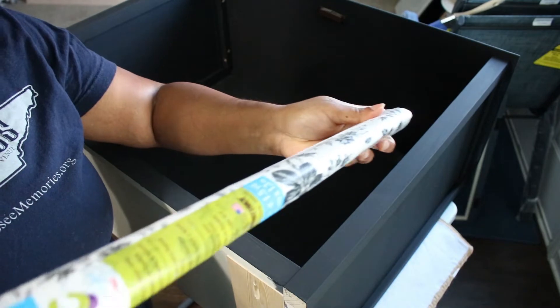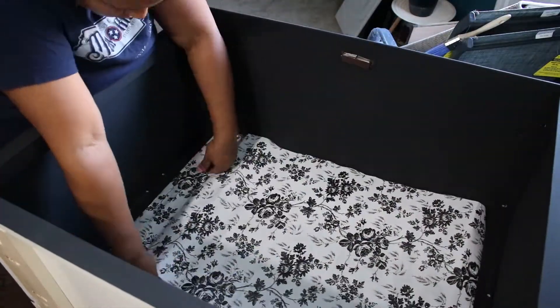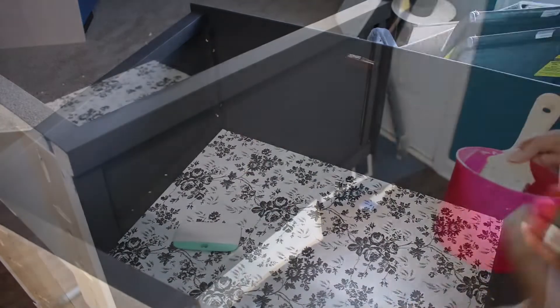A quick fix I had to do was covering up the inner backing piece. You can see the paint didn't stick as well, even though I did sand that part. So I used this contact paper from Dollar Tree, which is super easy to cut and apply. I also used this to cover the shelf, which you'll see at the end.